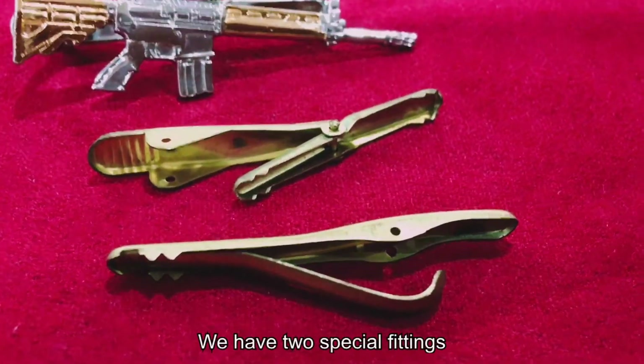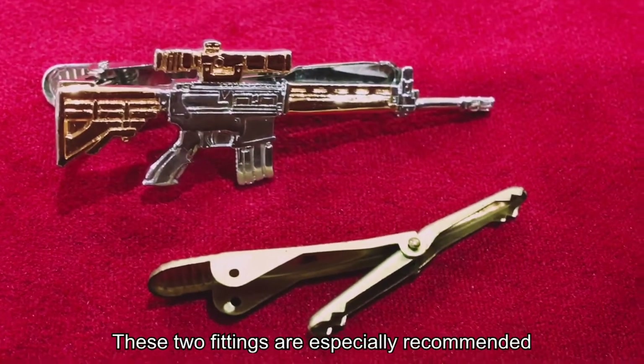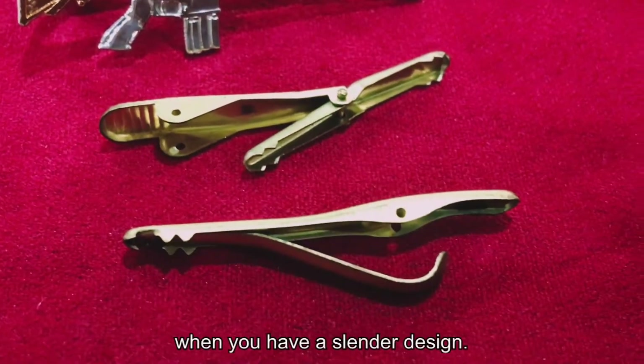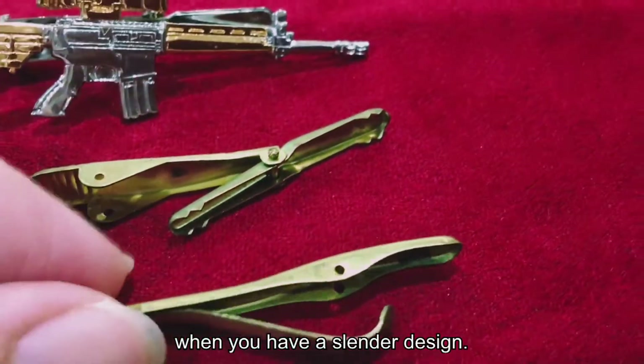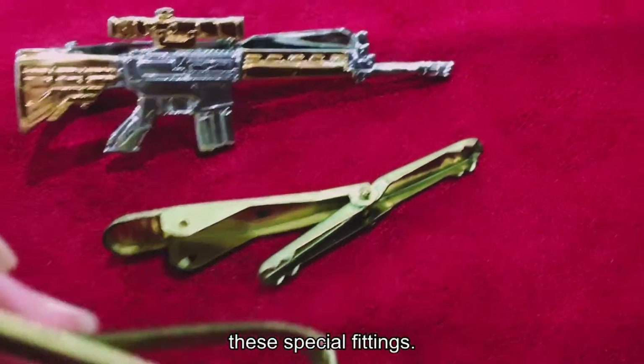We have two special fittings that are designed without the front bar. These two fittings are especially recommended when you have a slender design. Your design can be silver soldered directly to one of these special fittings.